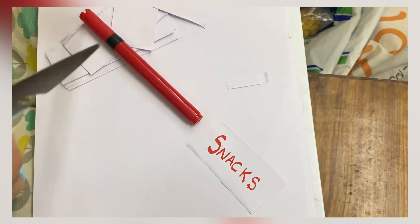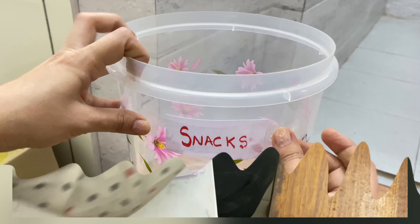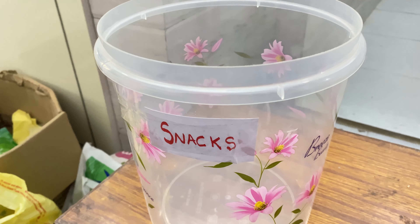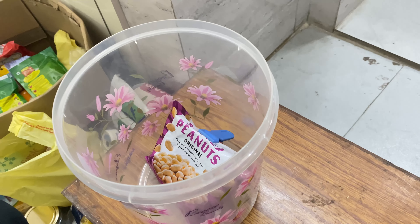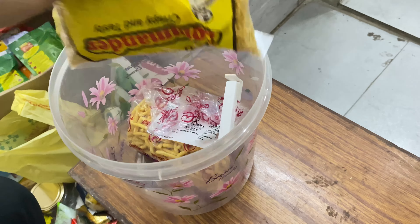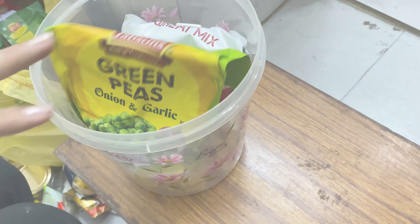See how simple it is — just make a slip, put it on any container or basket, and use cello tape over it. I'm putting all the snack items at one place so that when I want them, I can find them without any hassle.